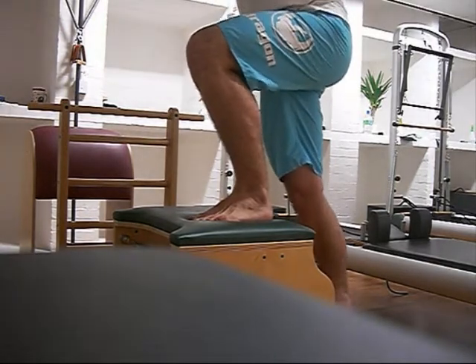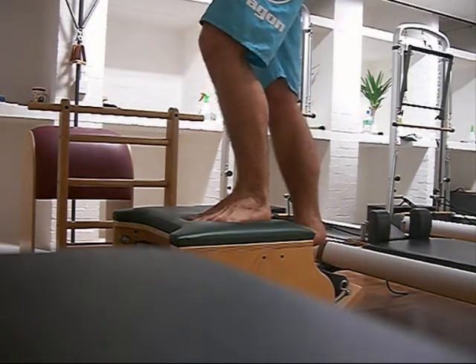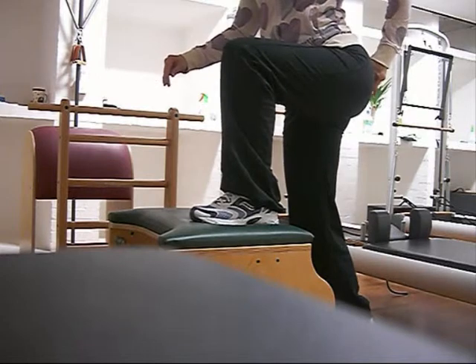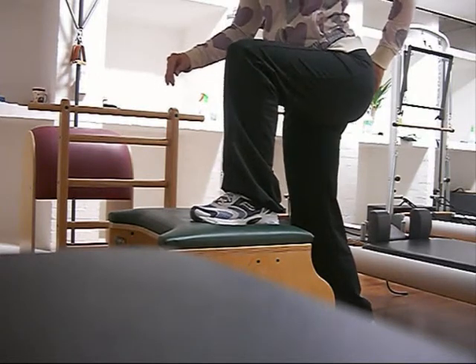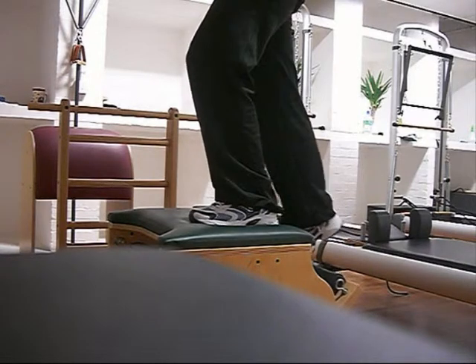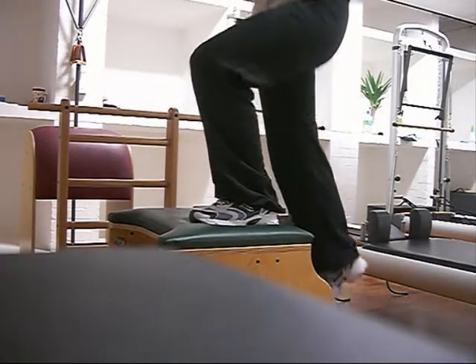And what happens for me a lot in this exercise is my hips swing out, like you saw in my introduction post. Here's Amy showing what happens — that's what my hips do. They swing out. And you have to lock them in the right aligned position in order for this exercise to be effective.